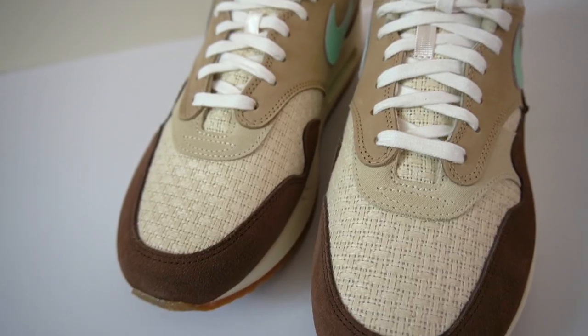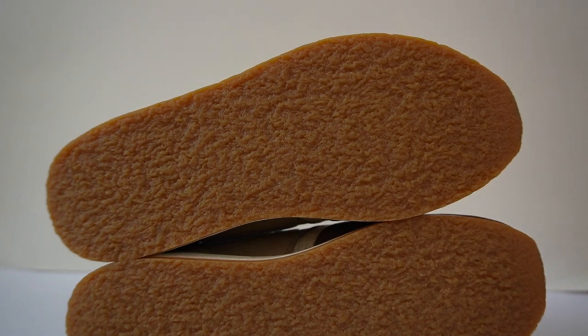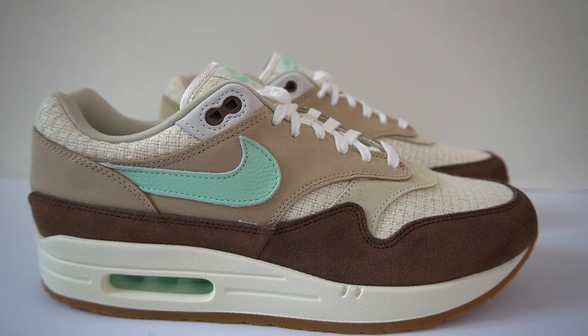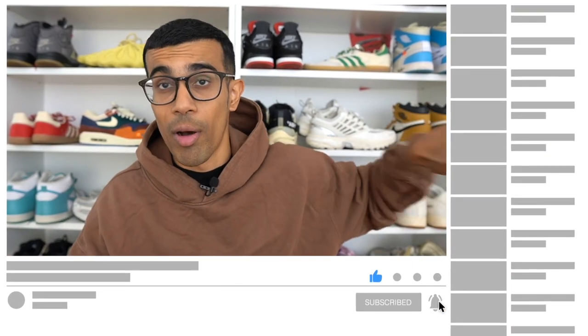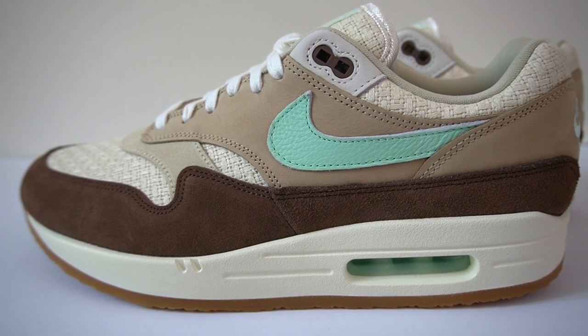My name is Josh and I will be reviewing the Air Max 1 Crep Hemp. If this is your first time here, make sure you hit that subscribe button and give me a follow on all my socials as well. Check out the best sneaker podcast out there, the Kickback Pod. All of the links are in the description. So let's get into the sneakers — the Air Max 1 Crep Hemp.